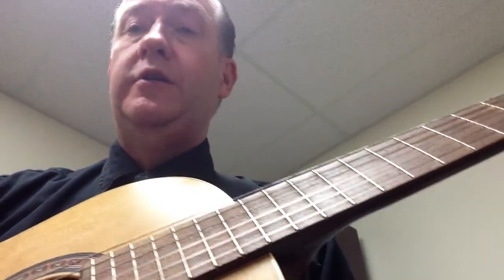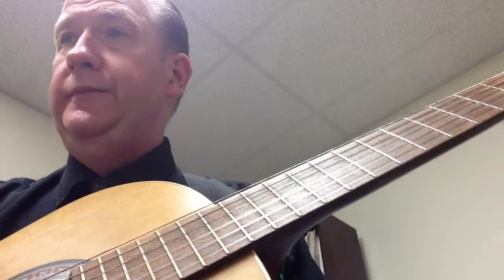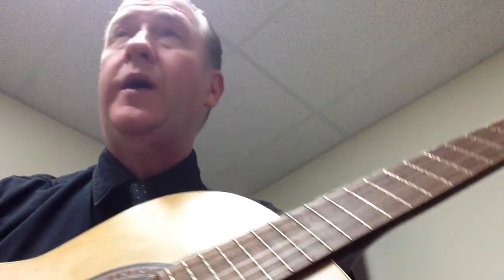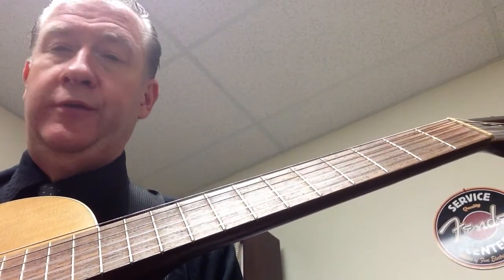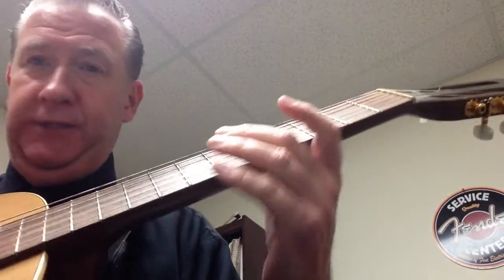Hi there, we're going to do a song called A Thousand Years by Christina Perri. I think this was in the Twilight movie. The chords that are used — it's in standard tuning, you want to capo at the third fret. Excuse me, I've got a bit of a cold.